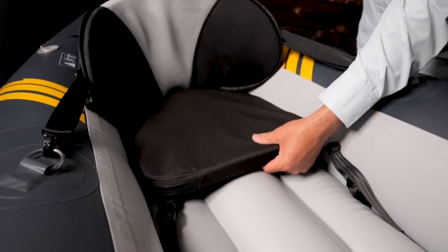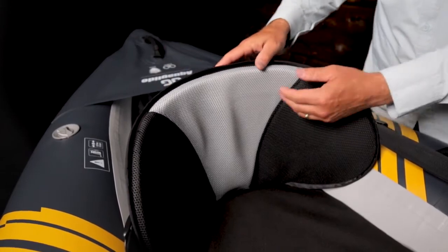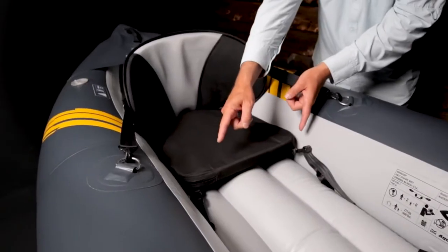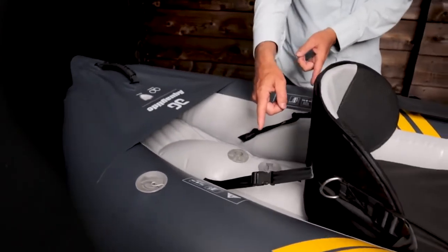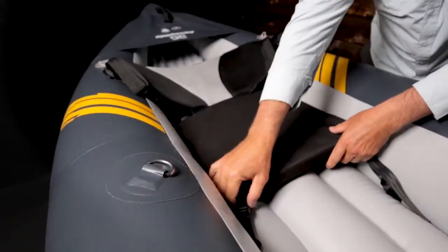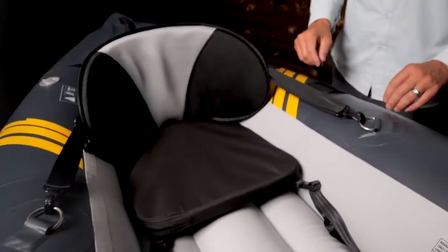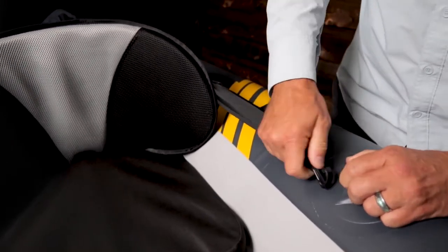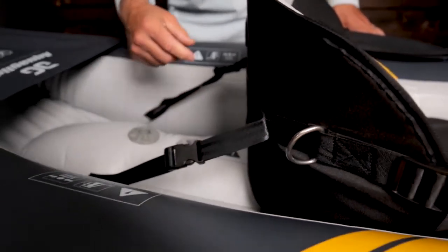The core seat has a thick padded seat cushion. The breathable and adjustable high backrest offers support and comfort. The seat bottom has a six-point attachment system that securely anchors the seat in place when paddling or if the boat flips. The seat uses quick-release buckles for easy installation and removal. There are stainless steel D-rings for attaching the seats to the tubes, and the seats have two D-rings on the back for attaching a throw bag or other gear.